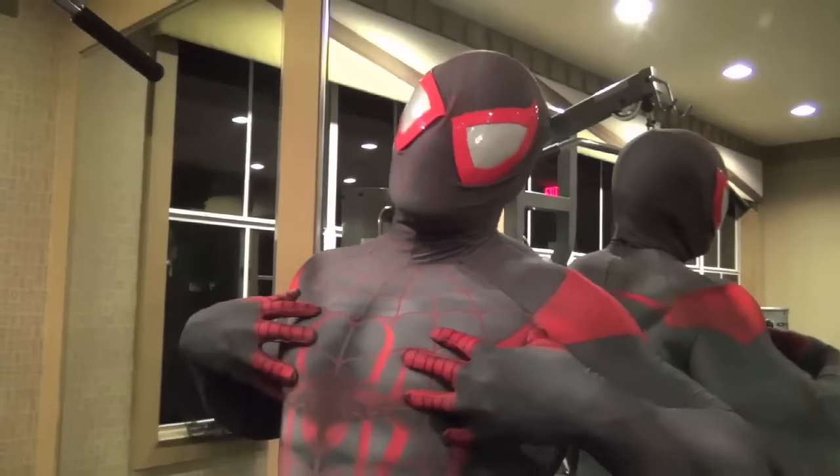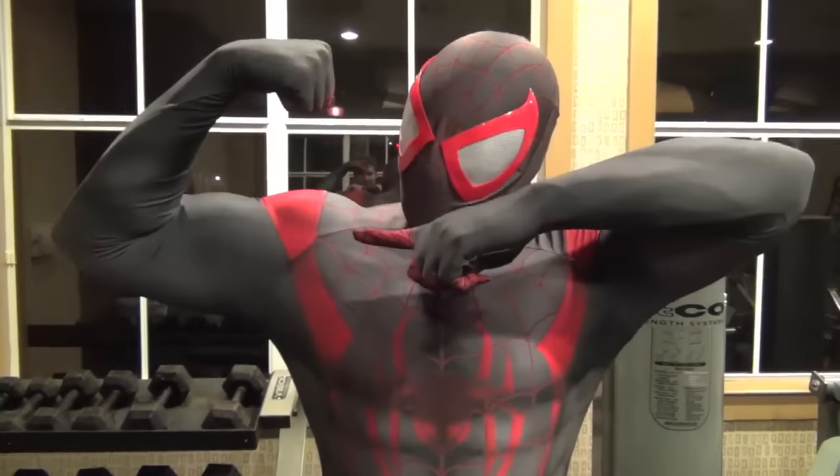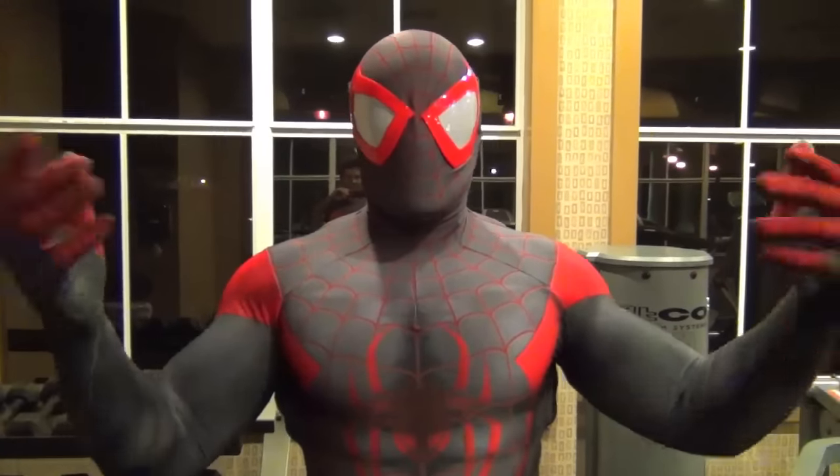Hey guys, it's me, Nerdfit. All Mysterio is good for is illusions. You know what's not illusions? These sick puppies. Today, I'm going to teach you guys how to get in shape just like Spider-Man. Let's go!